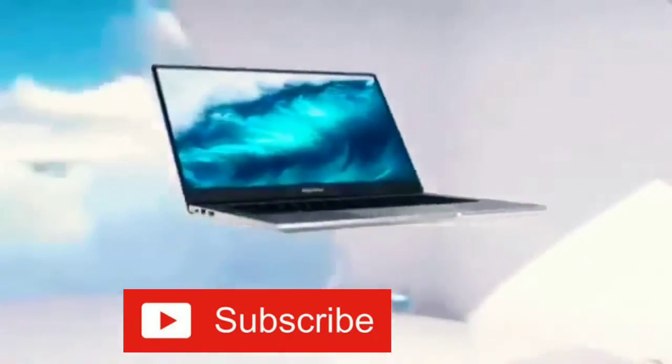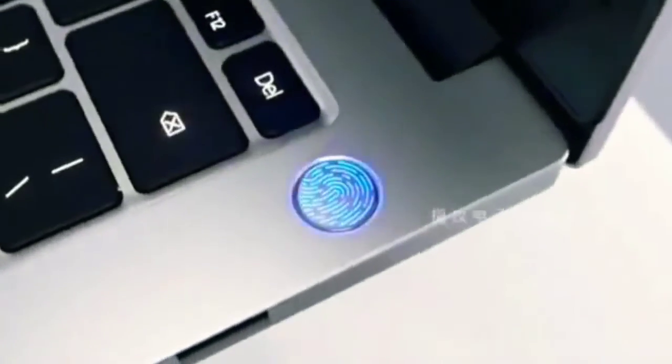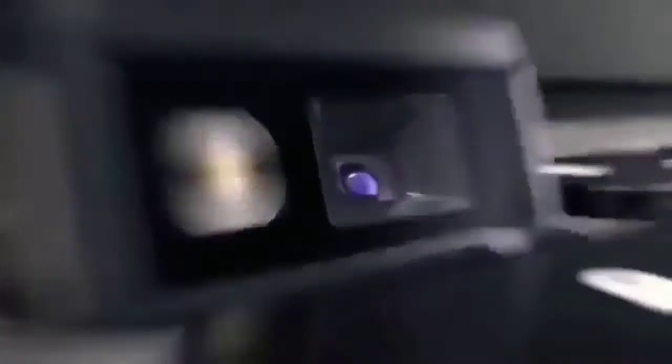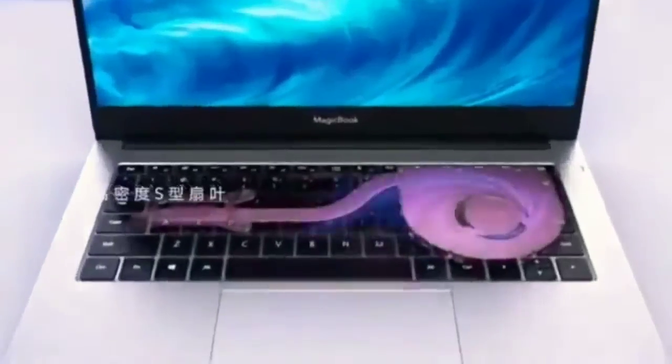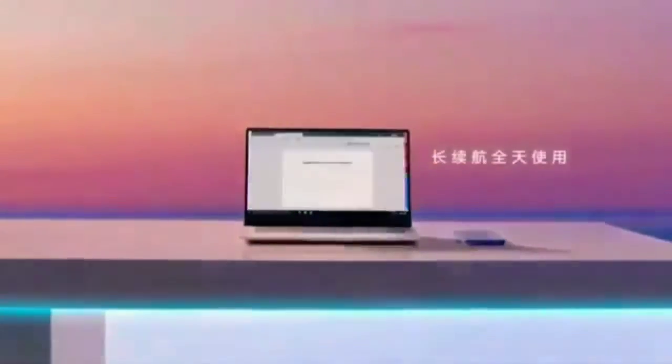Warranty. Sold on Flipkart at ₹42,000. Date: ₹3,000 off — ₹39,000. Sale date: 5 August 8 PM. If you are here, ₹3,000 off — click the link in the description.